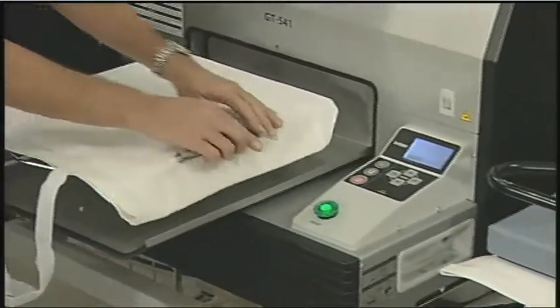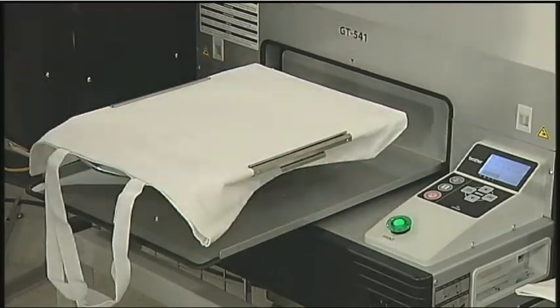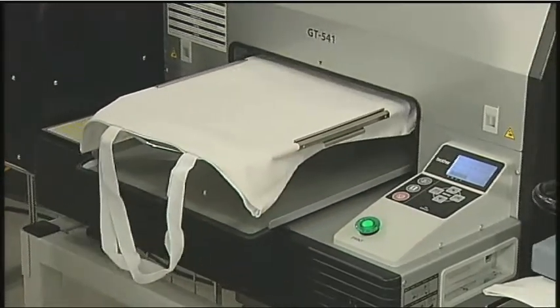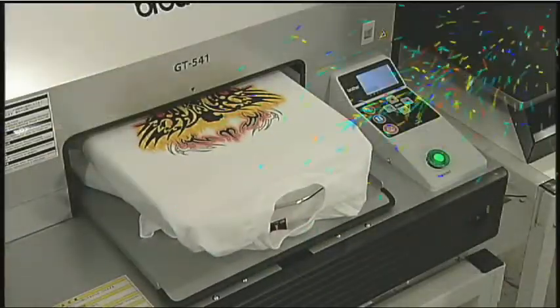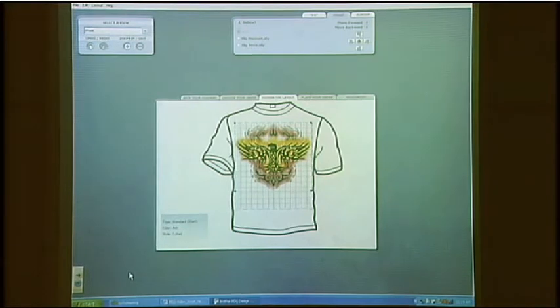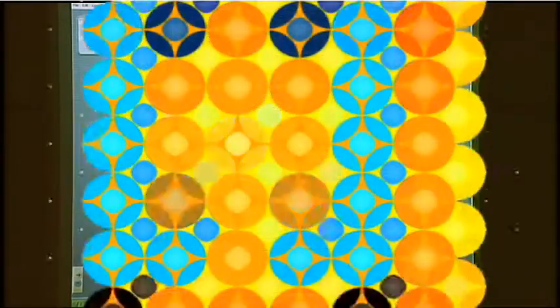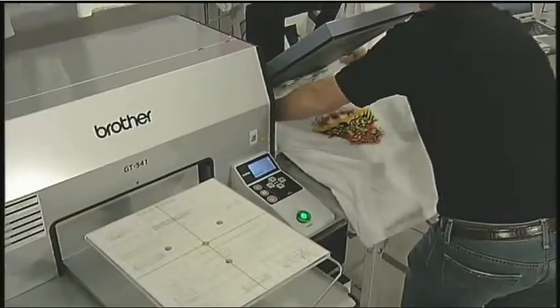Do you get frustrated trying to create your own designs? Do you shy away from all those expensive and complicated graphic software programs? Brother's new PDQ — Professional Designs Quickly — designed exclusively for GT541 owners, is a powerful new design layout and graphics design tool. Now you can wow your customers and boost your productivity.